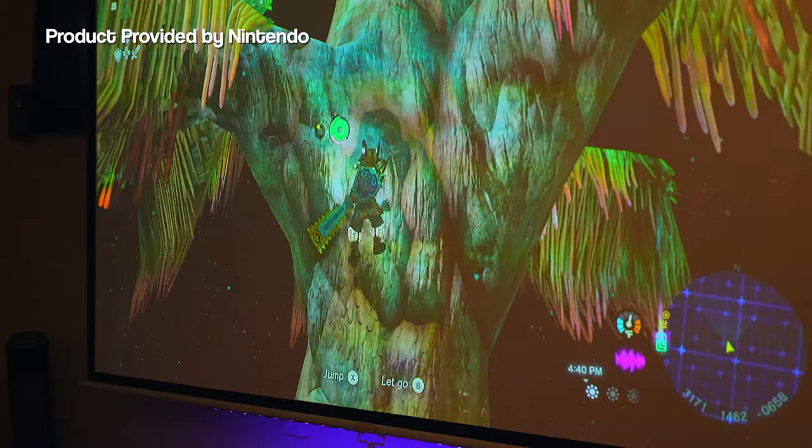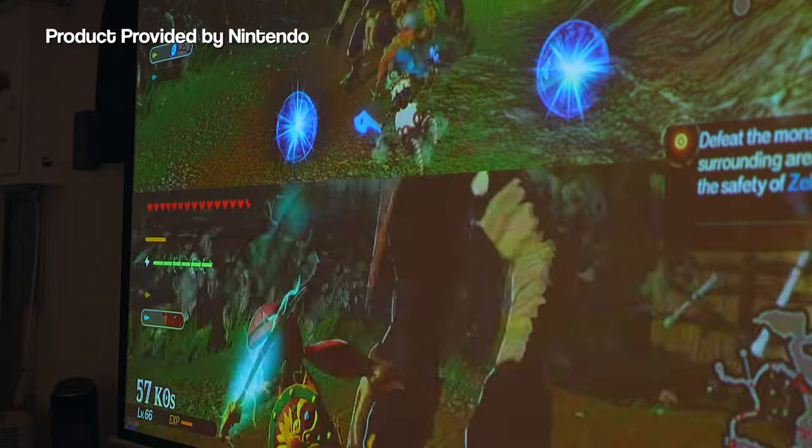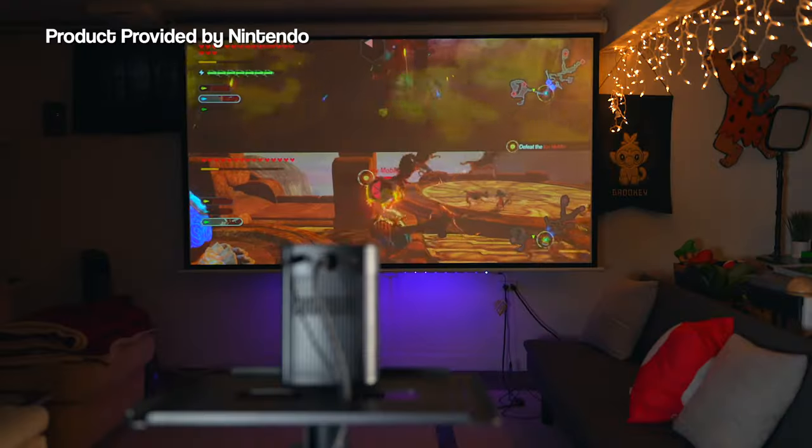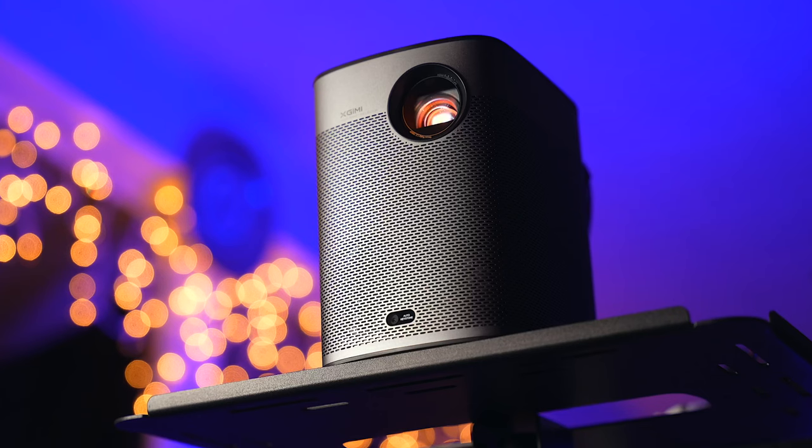One of my favorite ways to play Switch games and watch movies is on a projector. If you've been tuning into the channel for a while now, that should come as no surprise at all. I've used many projectors over the years, from high end 4K ones to small portable ones, and today we have a new one to check out thanks to my friends over at Jimi.